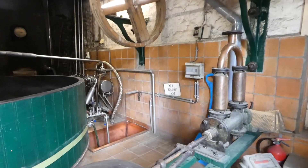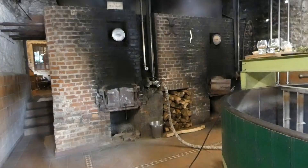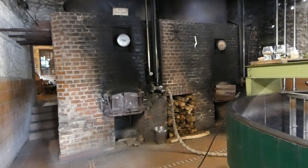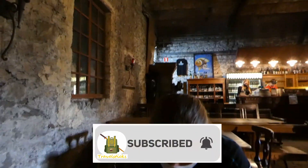Hello everyone and welcome to our visit to Brasserie Caracol and the tasting of their beers. Now before we go into that, please hit that subscribe button, help us out, it really does do a lot, thank you.